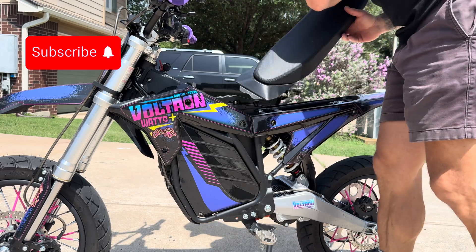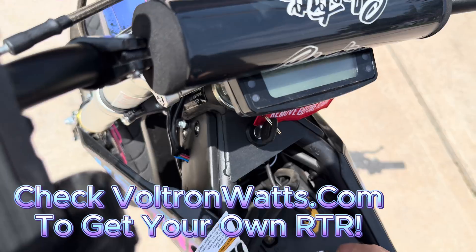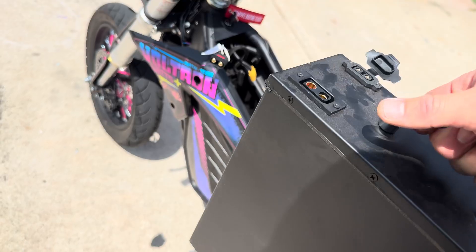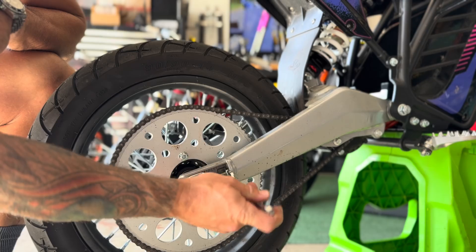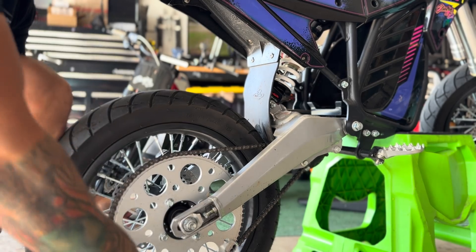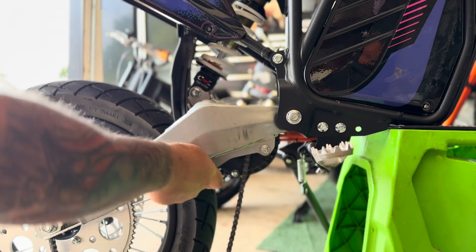As we go through the process of switching out this motor I'm going to show you exactly how easy it is. By the way, if you want to get your own Voltron ETM RTR, check out voltronwatts.com. Doing the motor swap is as easy as changing the tire on your car — just loosen the chain, loosen your axle, pull the chain off, and we're going to drop the old motor.